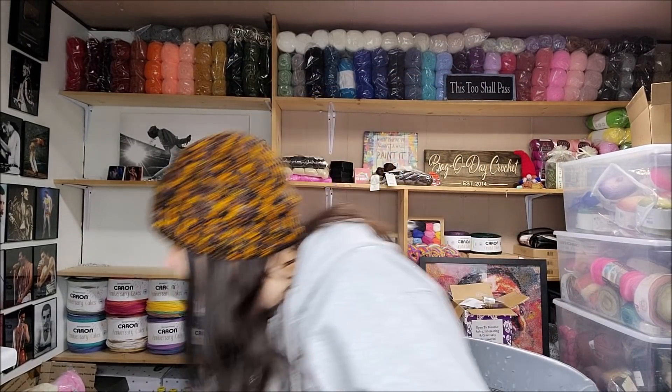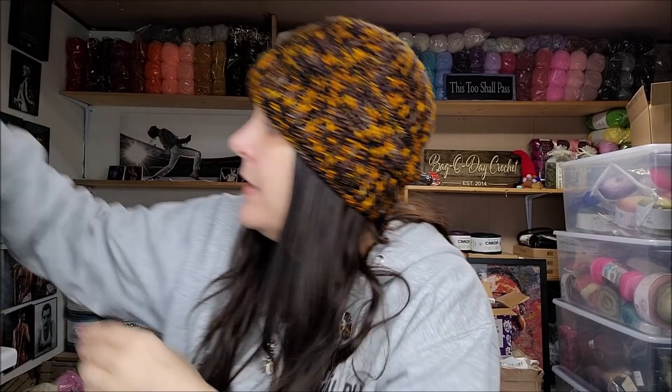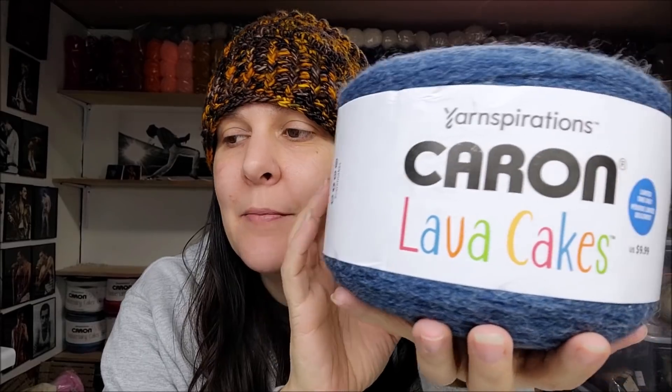I am a huge fan of these new Cakes — super huge. If I had to pick a favorite Caron Cake it would be really hard, but these would probably make my top. The Lava Cakes are really beautiful. I made a Mobius wrap out of one already and there is a tutorial for that on my channel. It has the twist in it and you can wear it over your shoulders or as an infinity scarf, found under my scarves playlist.